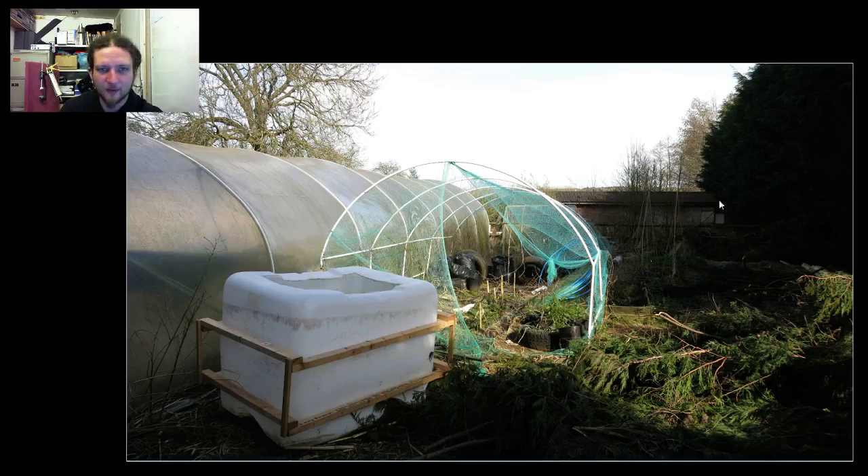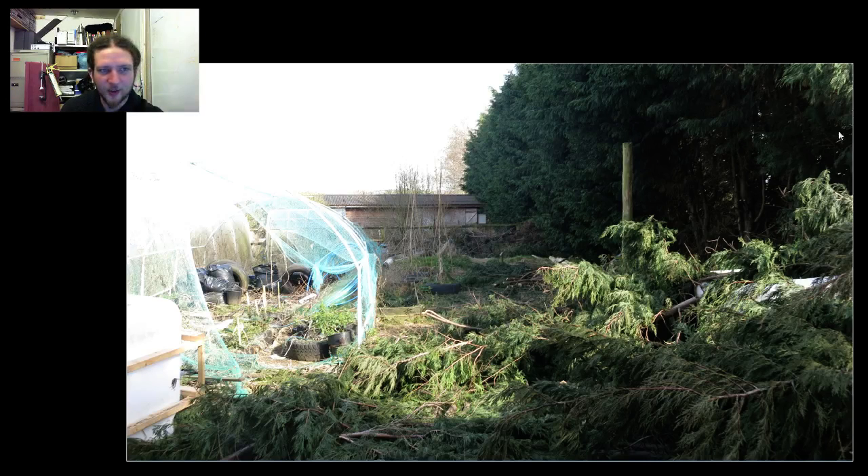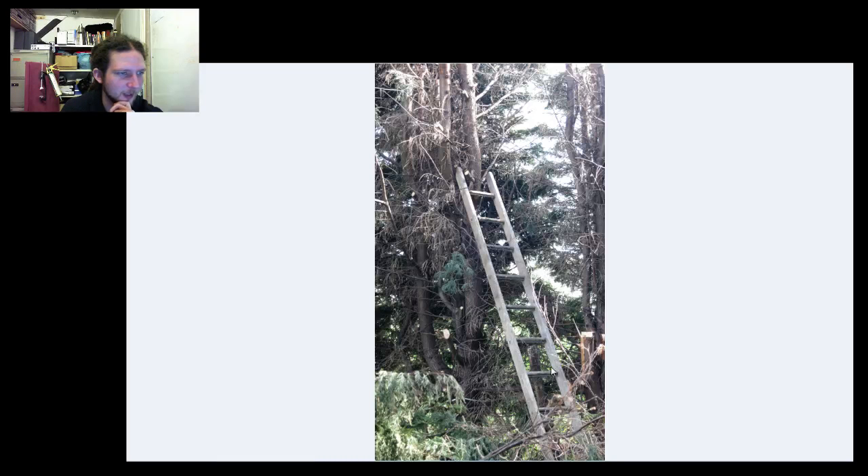I need to trim the tops of these trees back to get as much light into the polytunnel as possible. Even having taken out three trees in the corner has made a massive difference to the amount of light and warmth getting into the polytunnel, so I'm going to carry on trimming these back over the next couple of months. I've basically been climbing up about ten feet and chopping them off. The evergreens shouldn't have any problem with that — my neighbour's a tree surgeon and he's confirmed it shouldn't be a problem.